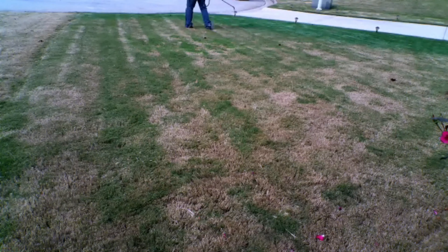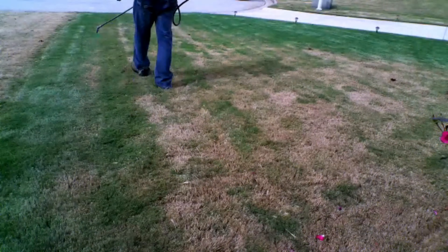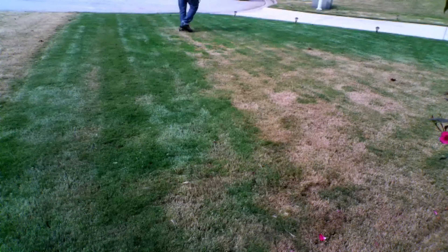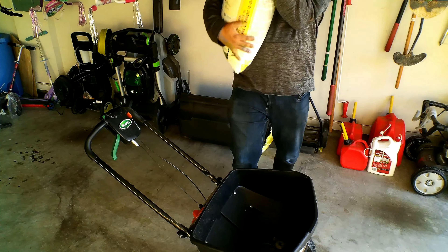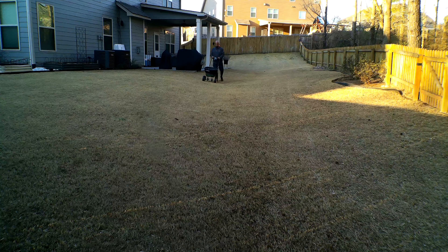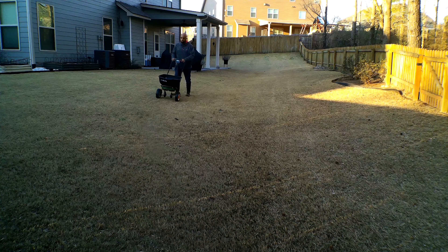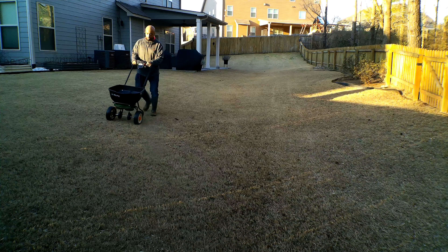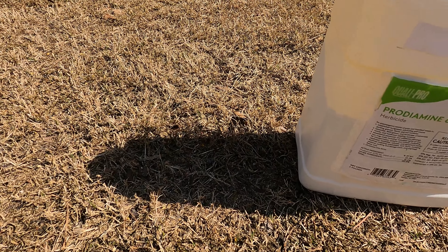After I scalp, I like to go ahead and apply my second application of a pre-emergent. This time I use a liquid pre-emergent, and the main reason is that with liquid you're able to get even coverage throughout the whole lawn. If you don't use liquid it's okay — you can still use granulars. Back in February I applied my first application, which was a granular product, and I did several waterings.